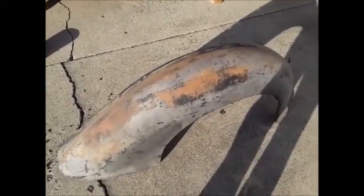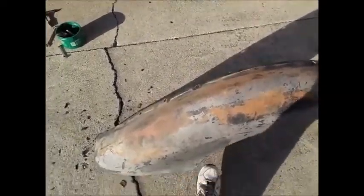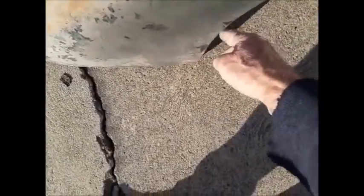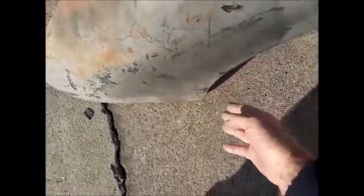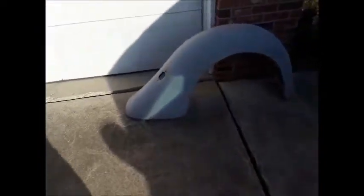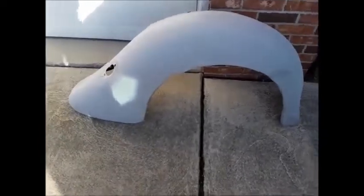This is a sedan fender. And this opening right in here is farther in than the coupe fender. So that means it's going to close up all that gap that's over here. Because you can see this coupe fender right here — the wheel opening is more in here. It's about an inch or an inch and a quarter wider.